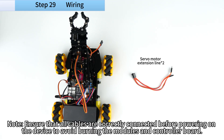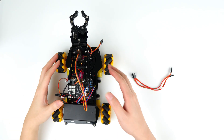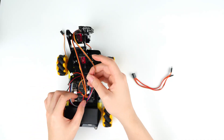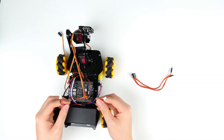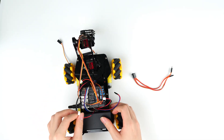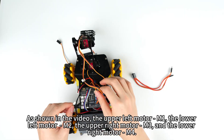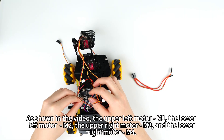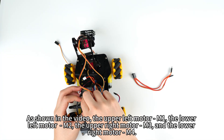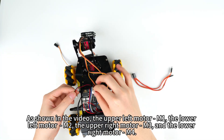Note: ensure that all cables are correctly connected before powering on the device to avoid burning the modules and controller board. As shown in the video: the upper left motor connects to M1, the lower left motor connects to M2, the upper right motor connects to M3, and the lower right motor connects to M4.